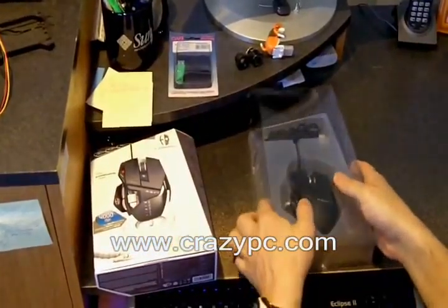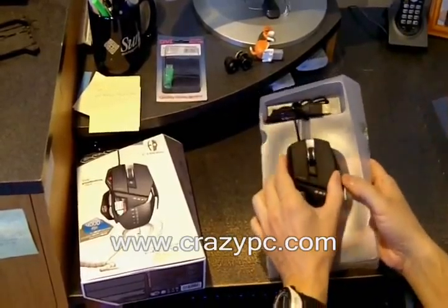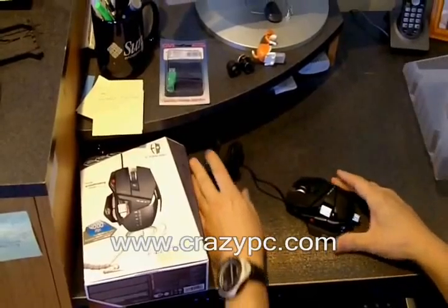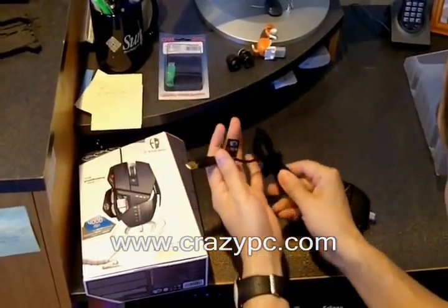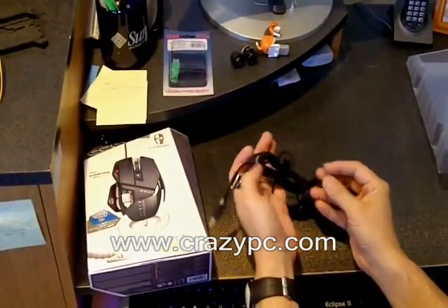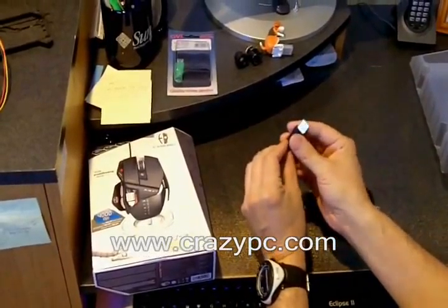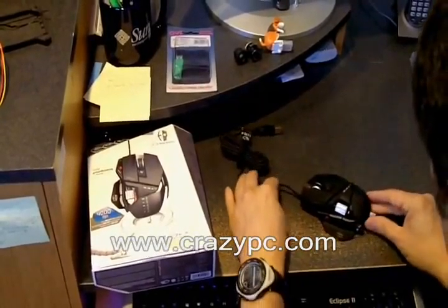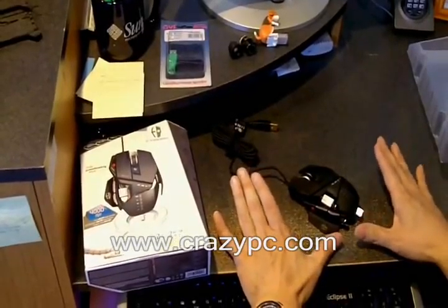Now we'll take a look at the mouse itself. This is the RAT7. It comes with a long cord that's been sleeved with a cloth sleeving. It's USB with a gold-plated connector. On the mouse, it's got a total of eight buttons.